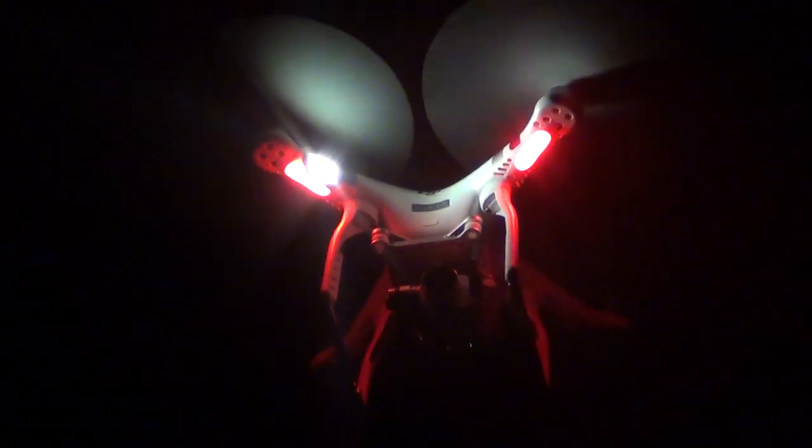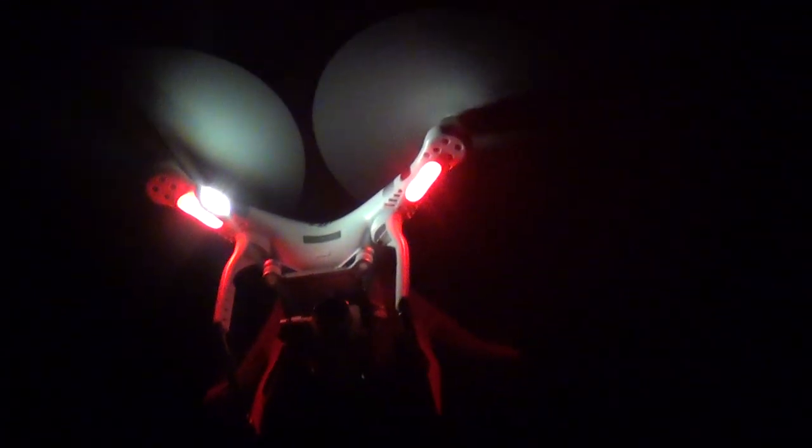Drone Phantom 3 Advanced. Hello guys, I'm Marcelo Braga and I'm doing this test. I attached a flashlight to the drone and lifted it up.